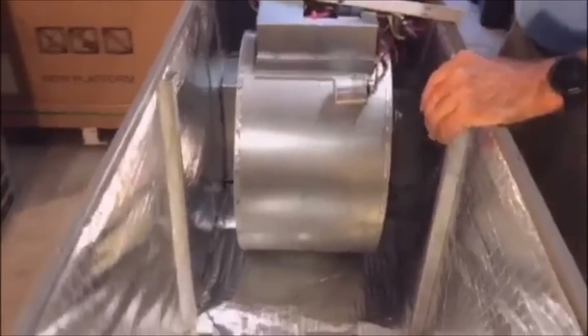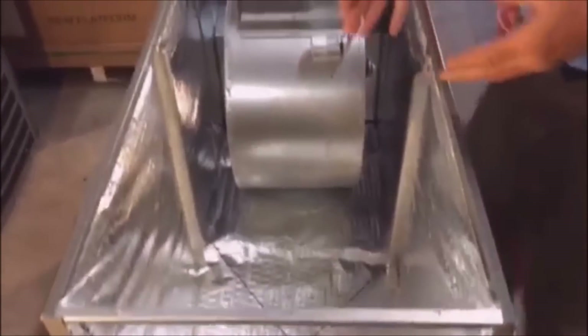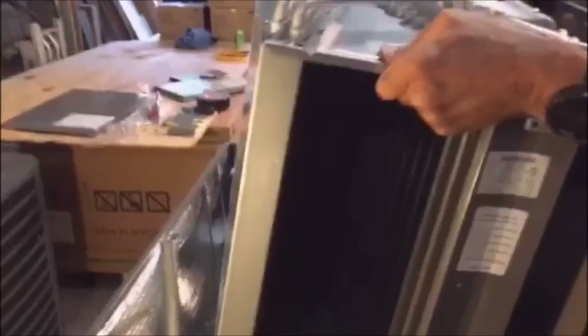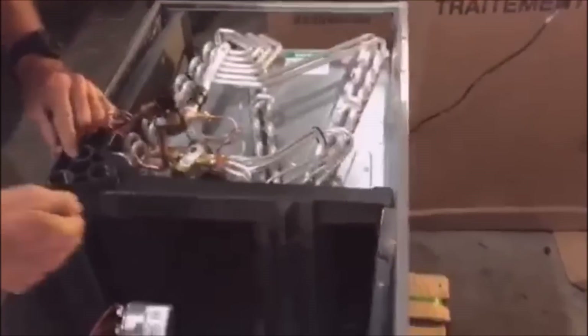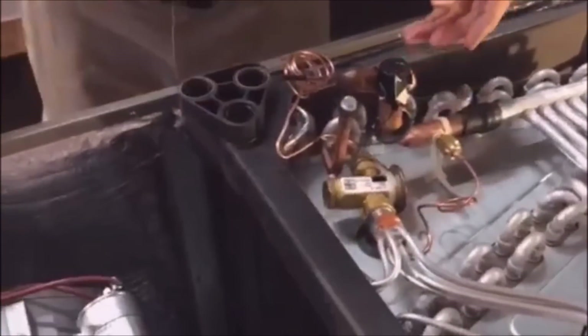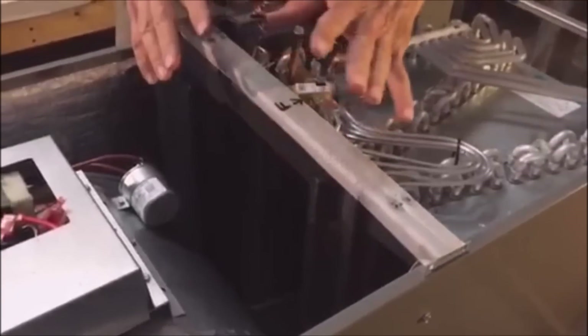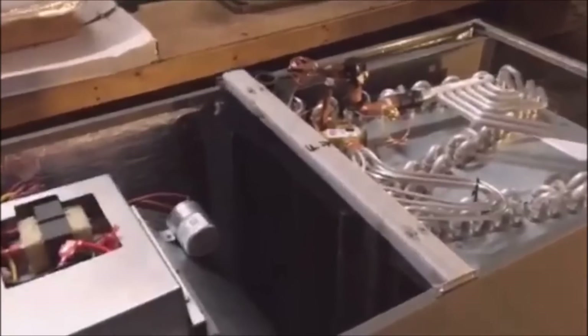Now we've got the brackets flipped and the coil is ready to go. I'll pick up the coil, rotate it, and show you how it goes in. You'll see this groove here — this groove slides right in here. See how the plastic lip is going in right here? Just be careful not to tear your insulation. The short bracket goes on that side because of the drain. Now I'll put the bracket back on.